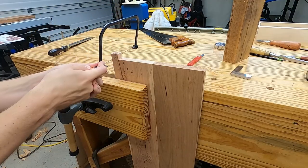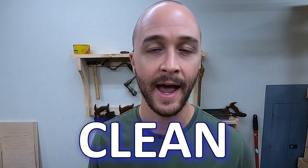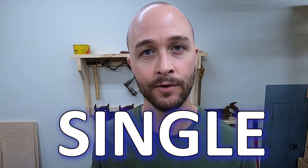You guys have seen me chop similar joints, but that can be difficult for new woodworkers. The method I'm about to show is what I did before I felt comfortable chopping accurate mortises. It takes longer than chopping a mortise, but the trade-off is that it gives predictable, clean, accurate results every single time.